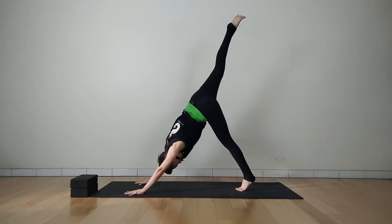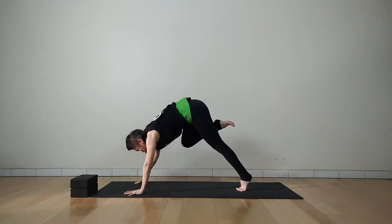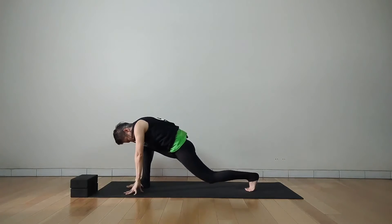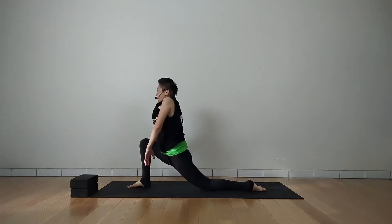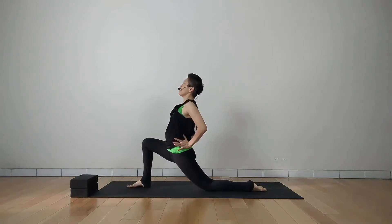Slowly right leg lift up, inhale. Exhale, step your right foot forward in between your hands, left knee on the floor, then release your toes. Inhale, roll the shoulders back, exhale, move your head forward and look up.